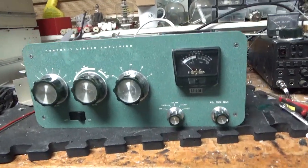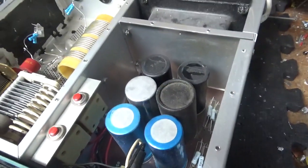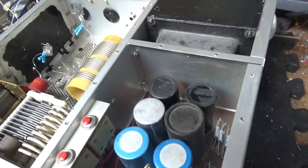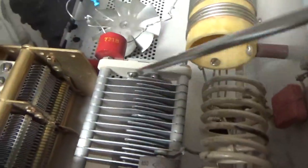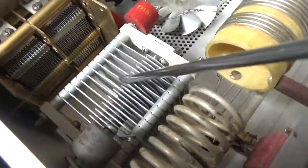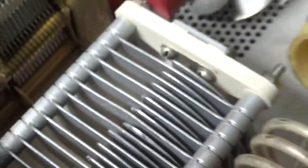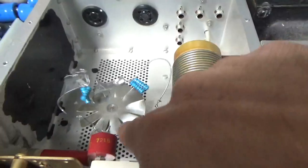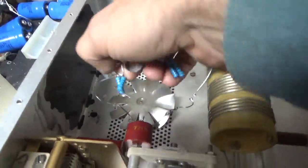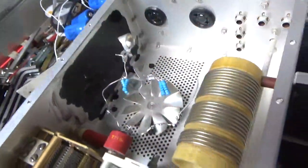Working on the SB200 here. Someone changed the filter caps with mismatched ones. I will take that old board out and put a Harbach board in. It needs meter protection diodes, a new meter lamp, and a new air variable cap on the plate side since they're damaged. Someone made those hoop-style parasitics with super long lead lengths — I'm obviously going to pull that out. The plate choke started to come unwound; I will fix that. I don't know why people paint the inside — I don't get that.